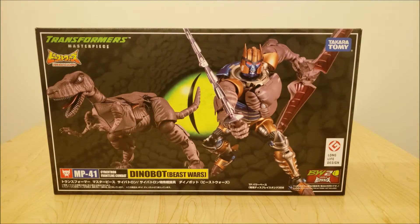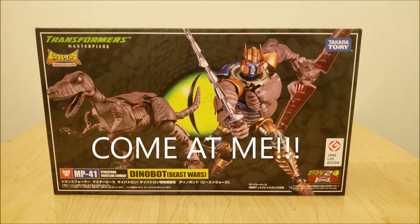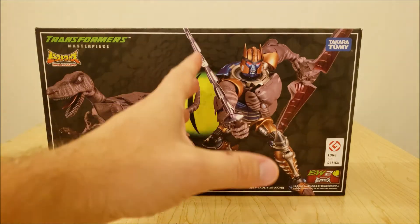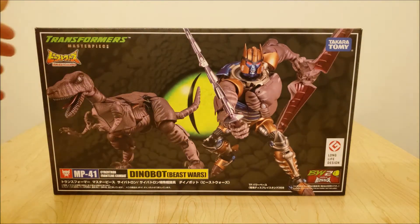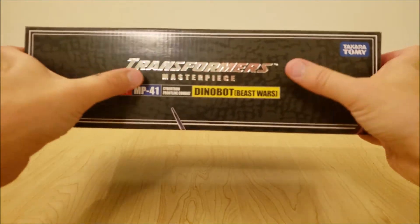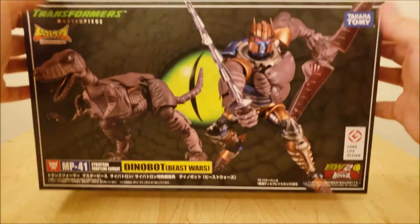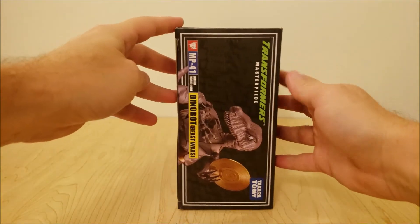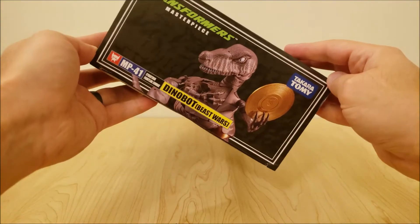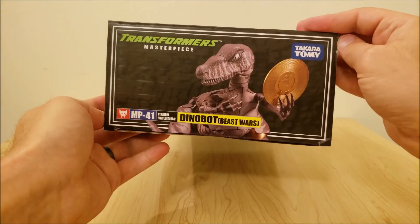It's got the Beast Wars 20th Anniversary logo on there — just another example of Takara picking up the ball Hasbro dropped when it came to the Beast Wars 20th. So thanks Takara for not forgetting about the best series in Transformers. It's got a really nice picture of Dinobot in his Raptor mode along with his robot mode being all combat ready, and that robot picture extends to the top of the box with nice shiny letters.